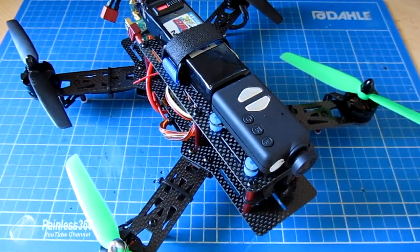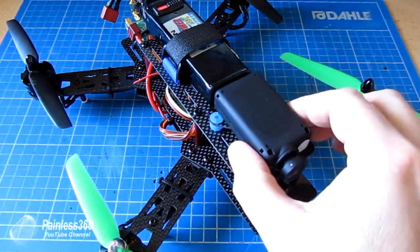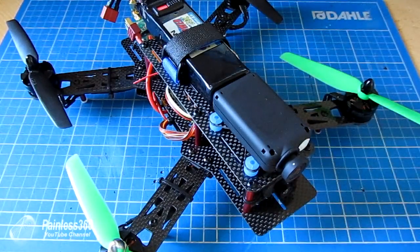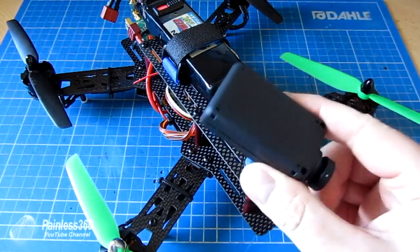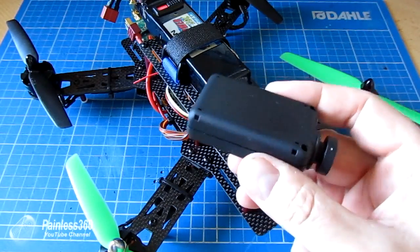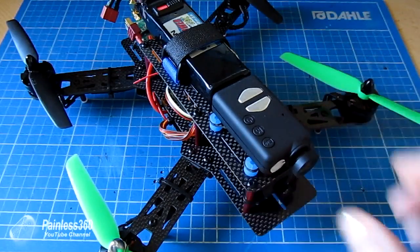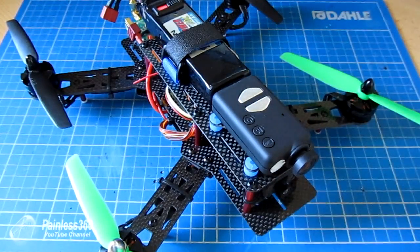However, occasionally you might want to mount it in another orientation — upside down — so that you can record video but still have it appear the right way up. This is typically the way you want to mount it in things like car cams or dash cams, where you have it up near the top of your windscreen. It's a relatively easy thing to do, so stick with it and we'll go through what you need to do in the next couple of minutes.